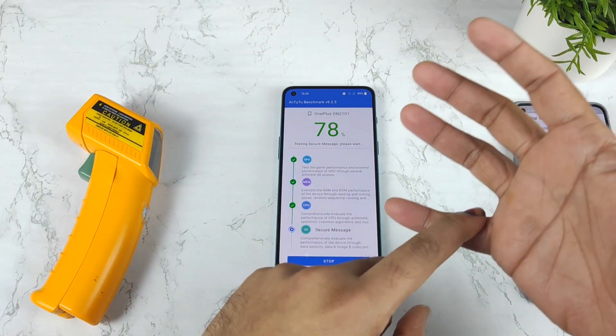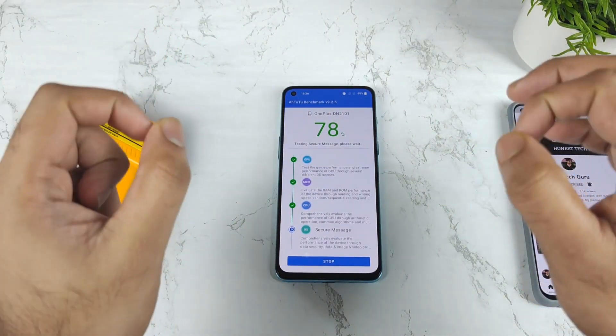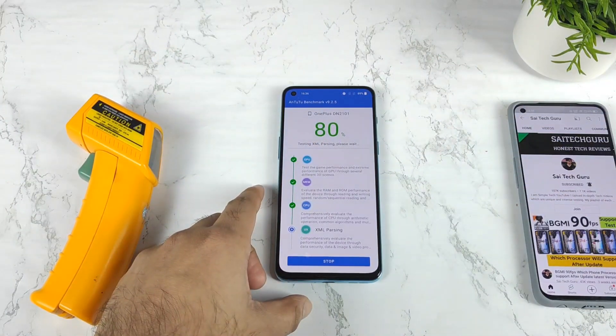Right now it feels kind of okay without any high performance mode. Without high performance mode, the temperatures will definitely not increase much higher. It's only when using high performance mode that temperatures increase very high and the battery drains much faster on this device.